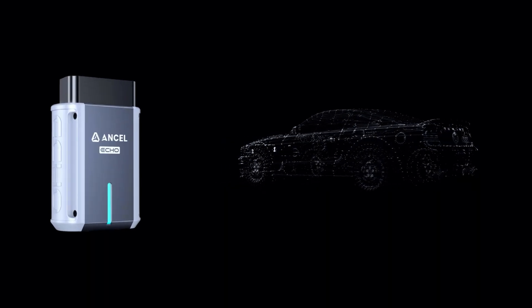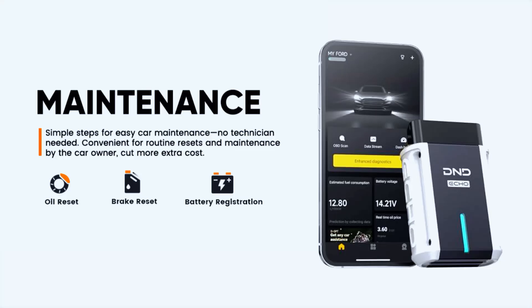This car scan tool offers three special services: oil light reset, battery registration, and brake pad reset, allowing you to manage routine car maintenance from home.